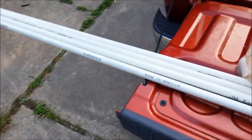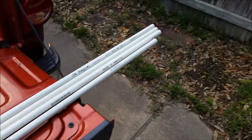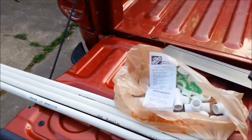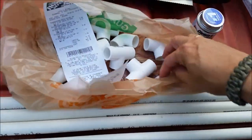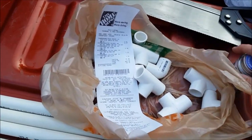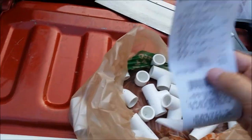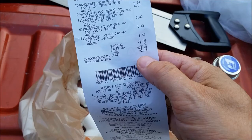I found these plans online and basically it comes down to this: four 10-foot sections of PVC pipe, a bag full of tees, end caps, and elbows, some glue, and a saw which I already had. It cost me a grand total of $22.78.